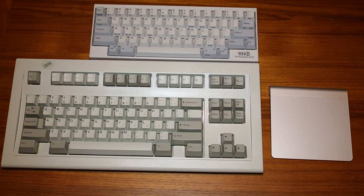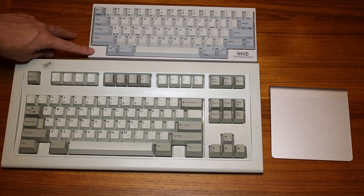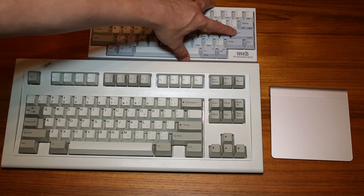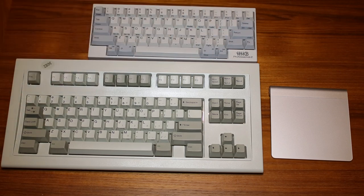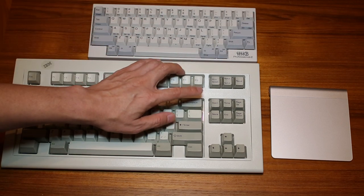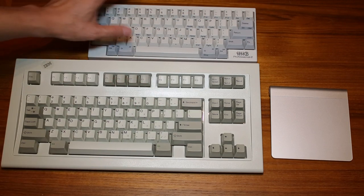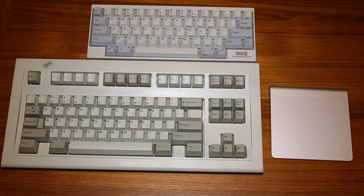I forgot to mention: on the Happy Hacking keyboard, the layout is a little different. You don't have the Caps Lock key here; instead, you have the Control key there. Also, the Delete key is right above the Return key, so it takes a little getting used to that layout. On the IBM, the Delete key is way up at the top and not right above the Enter key. So it takes getting used to, but I find I can use them interchangeably now.